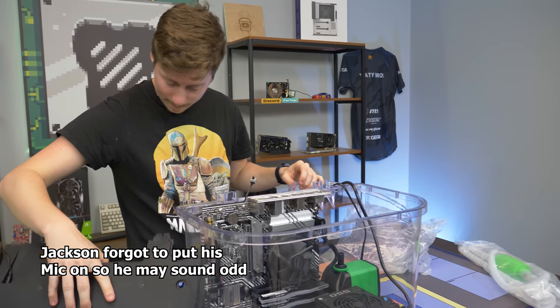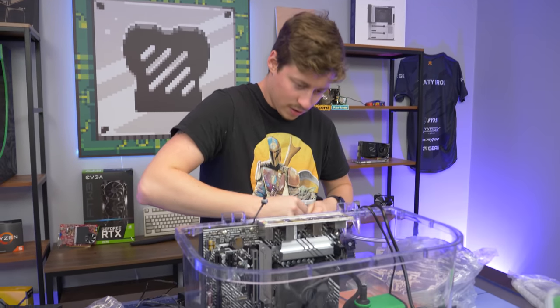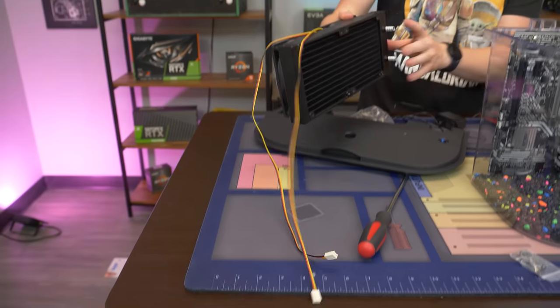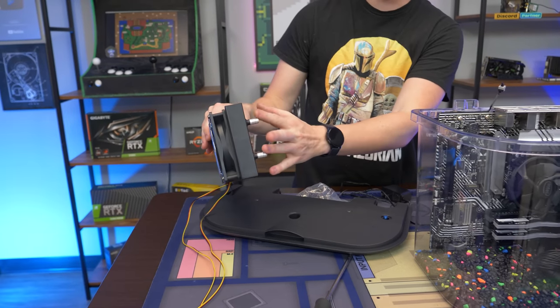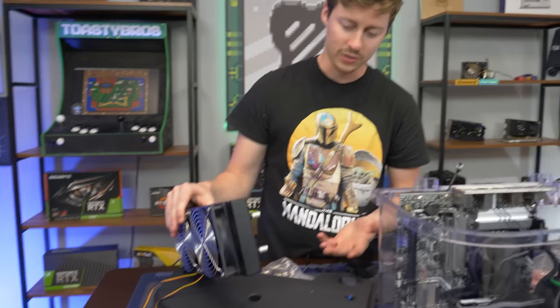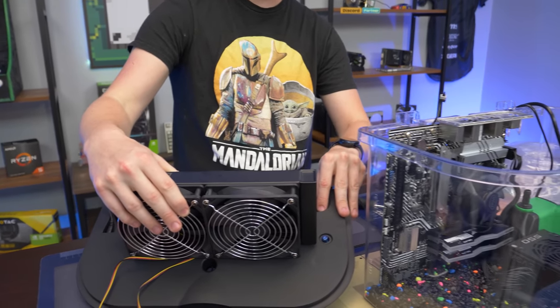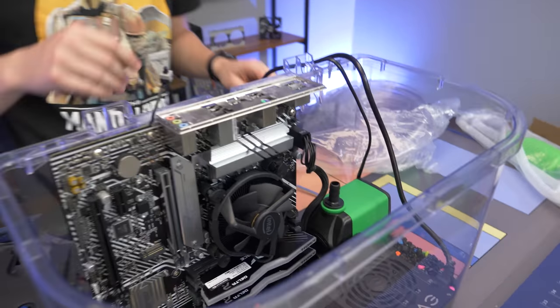Hey guys, it's been about a week and we're back. We left off exactly where we were — we just need to get the radiator on. Matt just flipped the fans so we can have the fans in front and have the tubes that'll carry the oil in and out of the radiator go right back into this hole here. We're getting ready to run the tube that's going to come off of the pond pump.